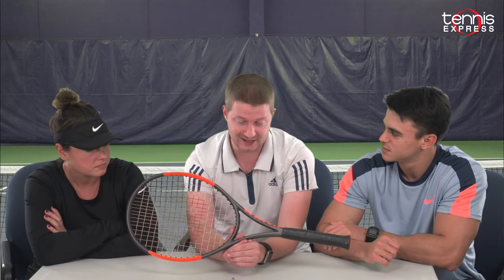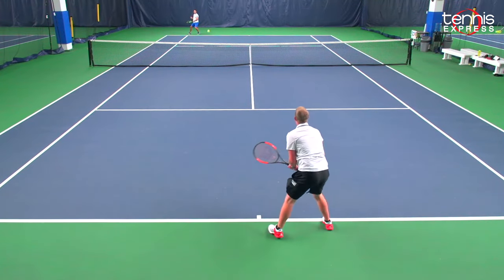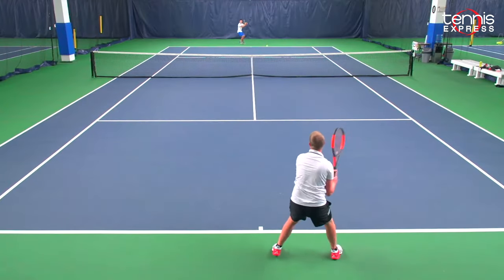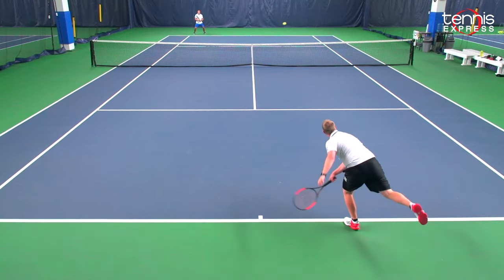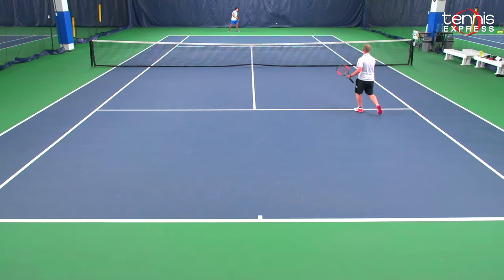That being said, this racket is great for us to pound serves with because it's just so light. Strung up, it's about two and a half ounces lighter than what we're using, or even a little bit more. You can't knock the racket for it — it's not the racket for us, but it's perfect for juniors. If we get the perfect timing on it and want to rip a shot or serve, it's perfect. You hit it in the sweet spot, that ball's gone — it's a winner, hands down.